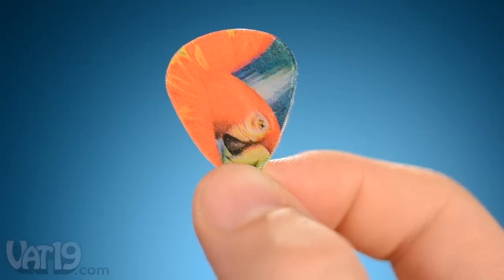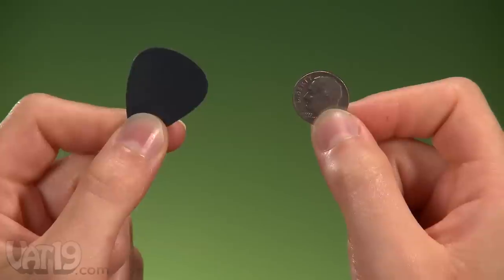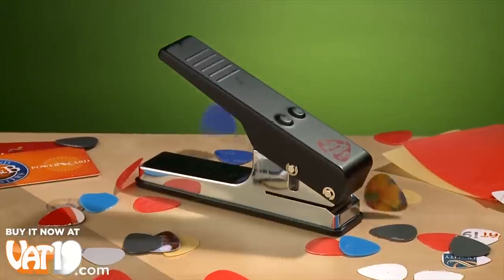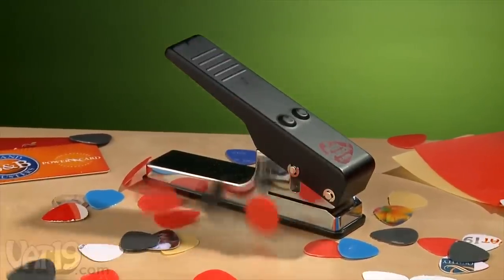Each pick features the classic teardrop shape. The steel punch gives you kung-fu grip to cut plastic up to one millimeter thick. Credit cards, IDs, and packaging are just some of the things that become picks with the squeeze of your hand.